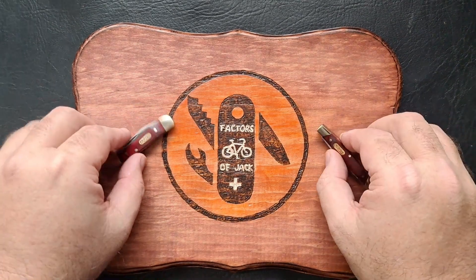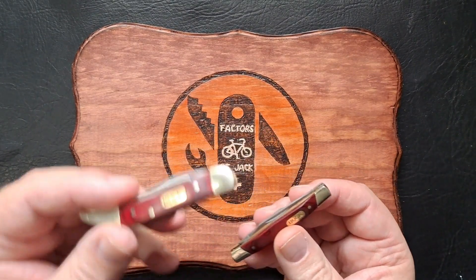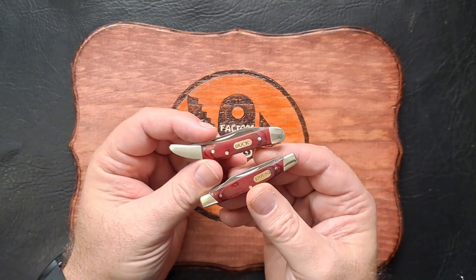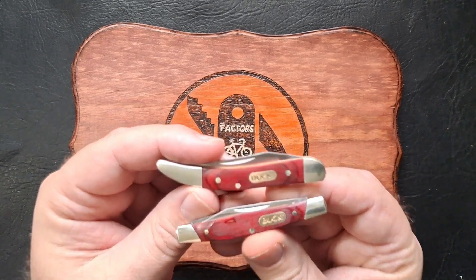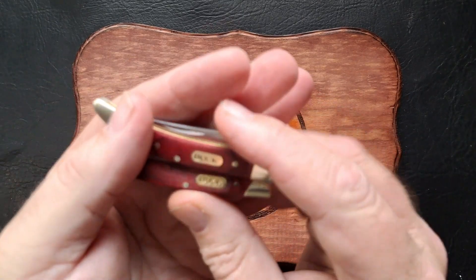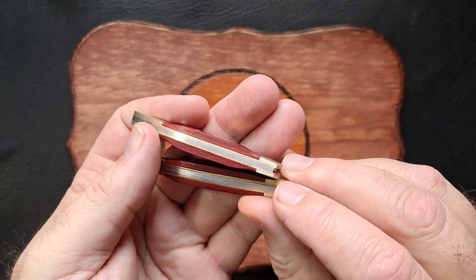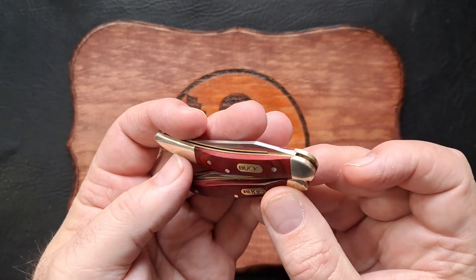This week I have two tiny Bucks to show you. This is the 385 Toothpick and this is the 375 Deuce. Now both of these are imported by Buck, made in China. They both have nickel silver bolsters, nickel silver pins, Buck on the shield, stainless steel backsprings with brass liners. They're both tiny little knives.